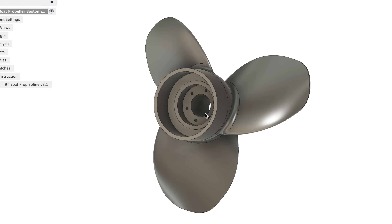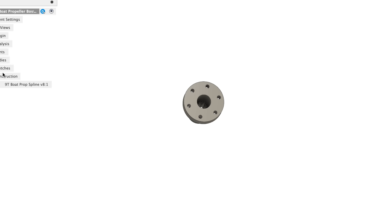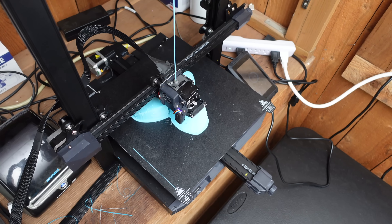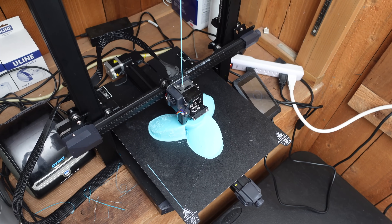Here's what I came up with. The propeller itself and the center spline section are separate so that I wouldn't need to reprint the entire thing if the spline didn't fit perfectly the first time. The blades are a bit thicker than those on the cast aluminum prop so that it can still be strong enough despite being made out of 3D-printed plastic.